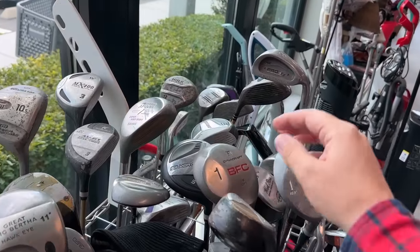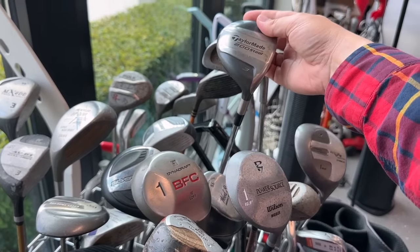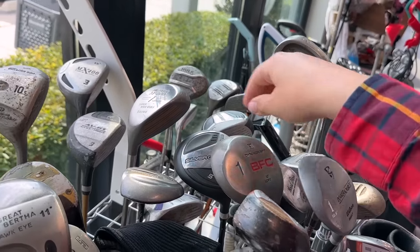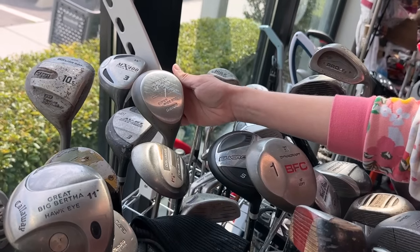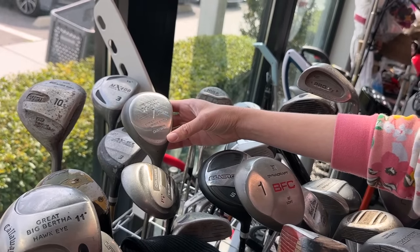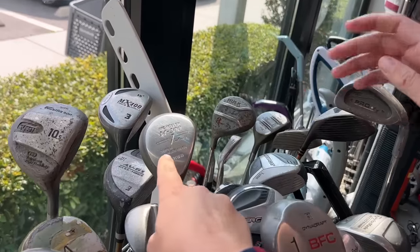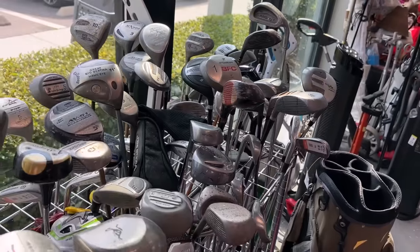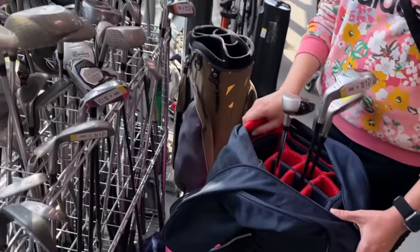We got a TaylorMade 200 steel in here as well — a little classic steel shaft on there. $9.99 on that. Ormard Tri-Metal. What is that one? Oh, Daiwa — that's my nickname. It's a ladies super wide body. Interesting, but definitely some interesting stuff right here.